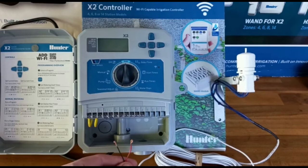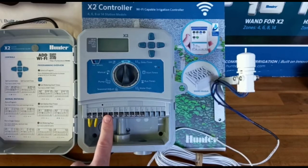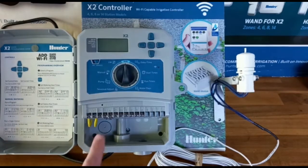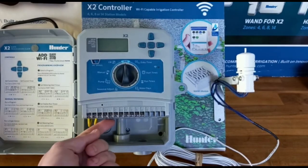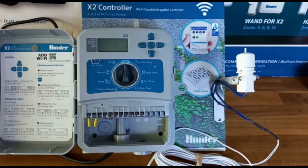You need to wire these two wires into the sensor terminal on the controller. Most controllers will have a sensor terminal; some don't, and I'll tell you how to wire it into those just afterwards. With the Hunter ones, they've got a little metal bridge that comes in the sensor terminal. You need to take that metal bridge out, otherwise when it rains and your rain sensor tries to activate, it can't cut the circuit because the circuit is still complete.